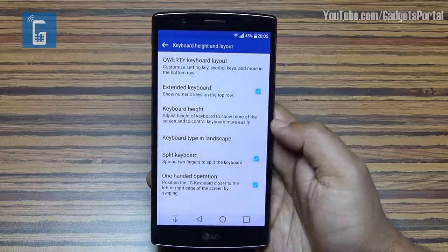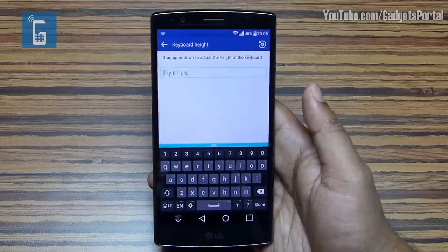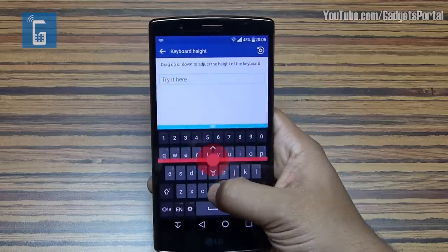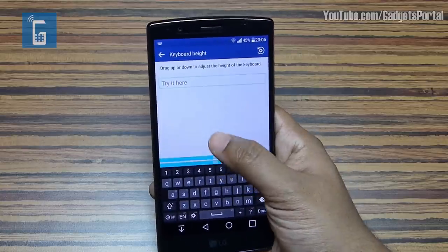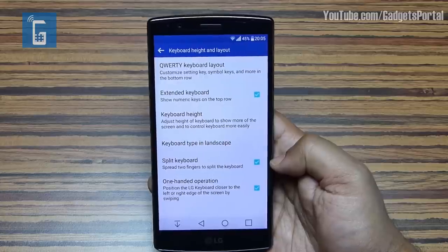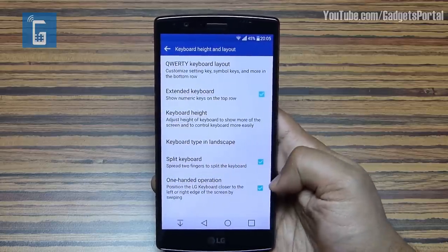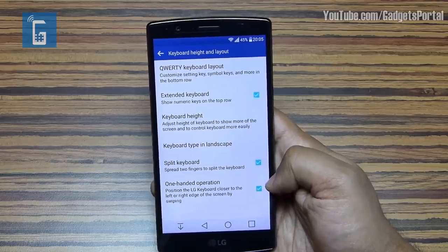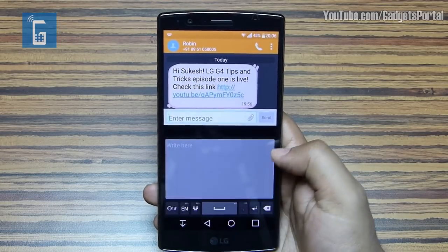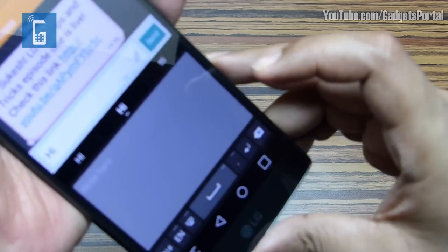There's another very handy feature: you can actually adjust the height of the keyboard according to your hand size. Just drag upwards or downwards to make the keyboard taller or shorter. I really recommend doing this when you get your LG G4. I've already shown you the split keyboard in landscape mode — this is where you can change the keyboard type in landscape mode, and to get the one-handed keyboard by swiping, just enable that feature.